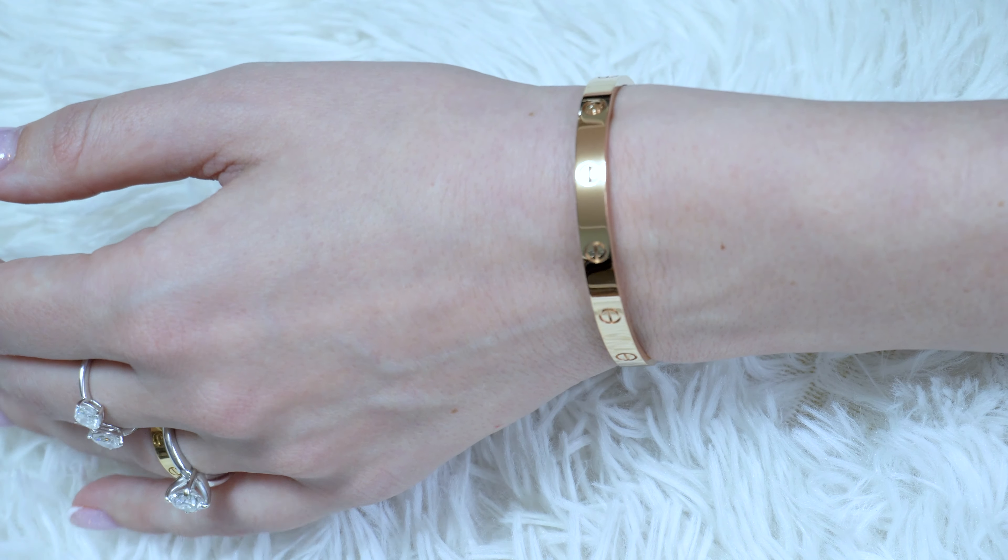Hi everyone, this is Valentine. Welcome back to my channel. Today I would like to review my new purchase from Cartier. I am reviewing the Love Bracelet — the very classic version that my husband gifted me. Yes, I am so very excited. This is not my first Cartier; I already have the nail bracelet and our wedding bands. It was our anniversary and a push gift, and this is going to be my first Cartier review on my channel.